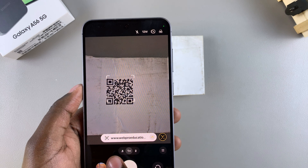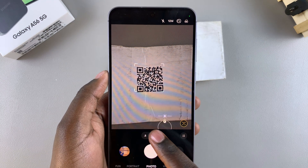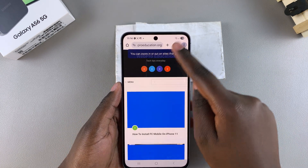Once you've done that, you can see the link for the QR code appearing on your screen. Just tap on that link and it will take you to wherever it's leading you — for example, it led me to the web page for Web Pro Education.